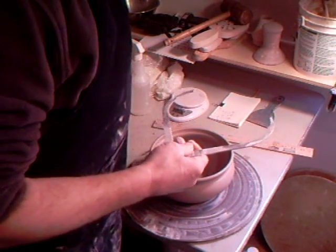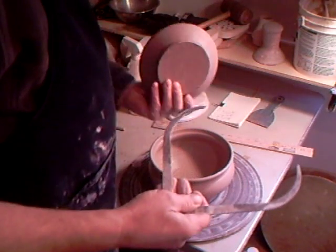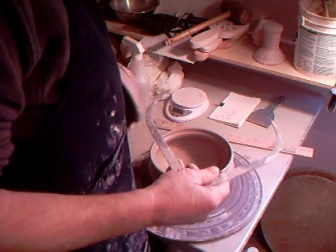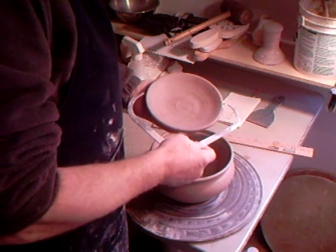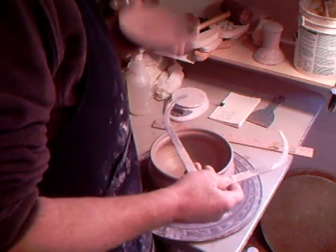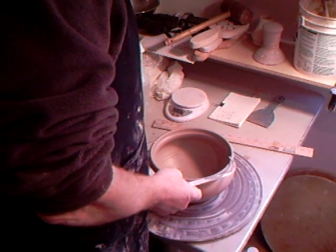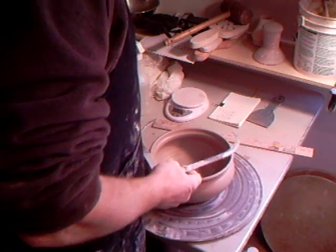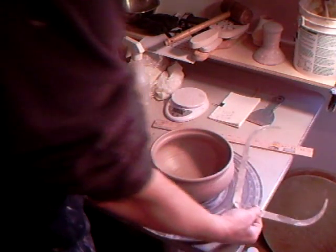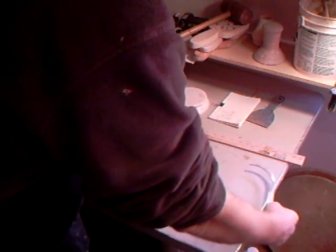Because when I've made the lid - I've got one here that I made before - when the lid is on the wheel I can measure it across like that. That's looking about the right measurement I think.